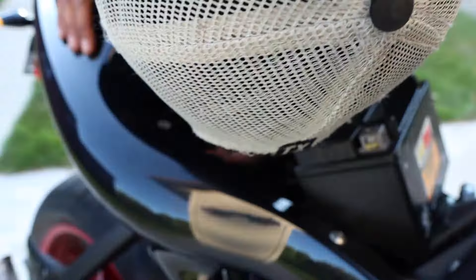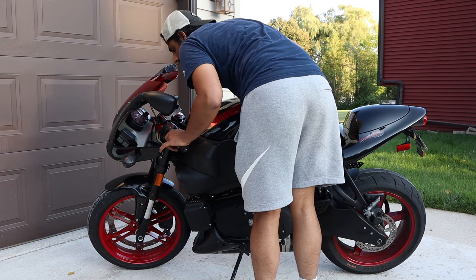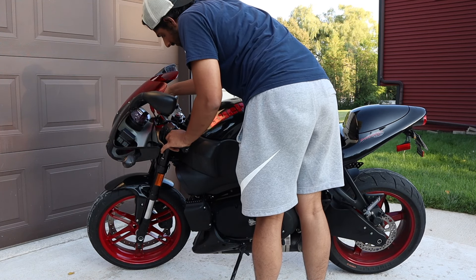Since the bike started up really nicely, I put some heat into the engine, took it through its paces, and enjoyed the bike for a nice little ride. I absolutely love and adore the Buell XB12R. It's definitely not the best bike in terms of anything, but it's just a fantastic machine to ride. It's fun — a raw, engaging bike — and I love it for what it is.